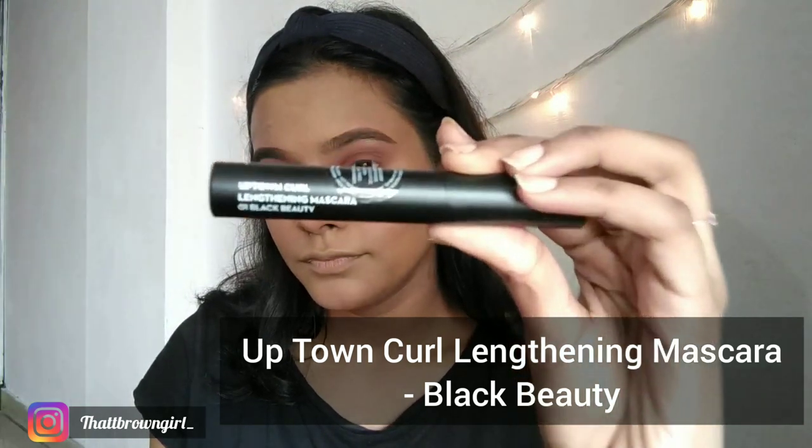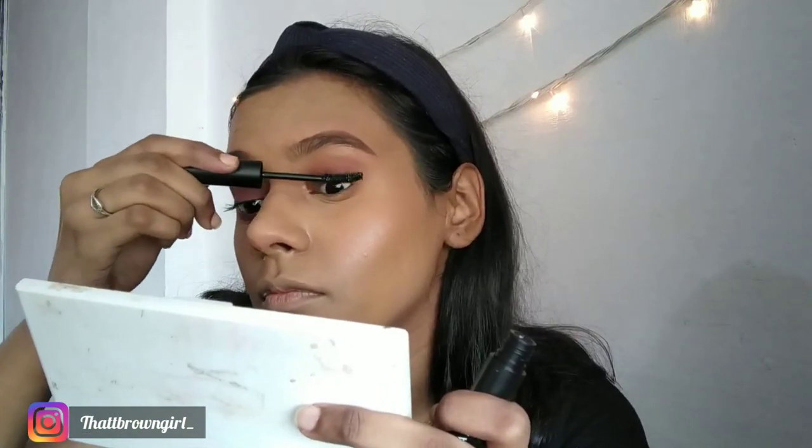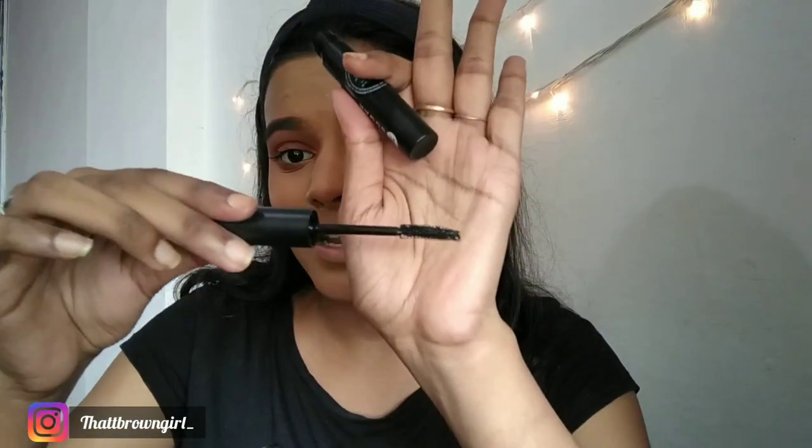Moving to the mascara, I have the Uptown Curl Lengthening Mascara in shade black. It has definitely done something with my eyelashes — my lashes are very tiny and never visible on camera with most mascaras, but this one added length. If you're searching for a drugstore everyday mascara, you can go for this one. The wand has a little curl which helps apply mascara more easily on certain areas of your eyes.